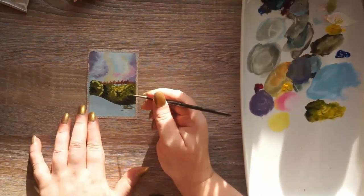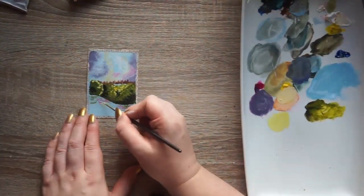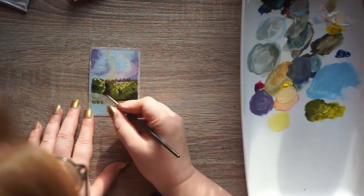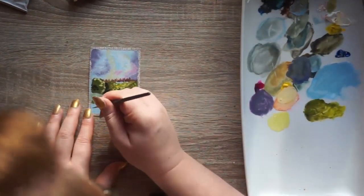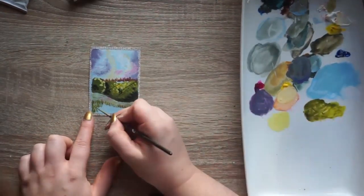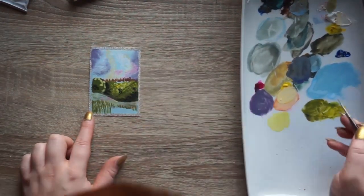I just got a couple of new colours - a Naples yellow and a yellow ochre. I also got a primary cyan and I might have got a red. I should have ordered another white because I go through white like crazy. I think I use like two or three big dollops of white per painting, so I really need to get a big tube of white. I might order a cheaper one on Amazon - I don't think it matters whether the white is cheap or not, as long as it's white.